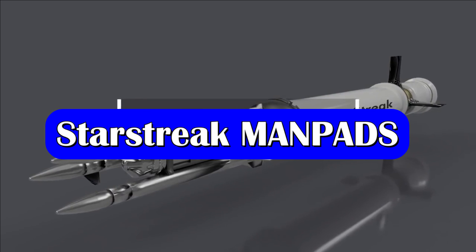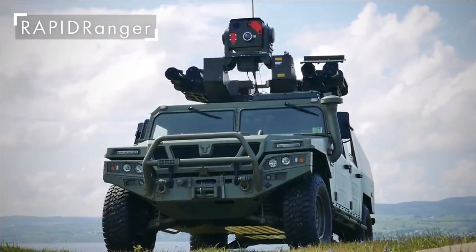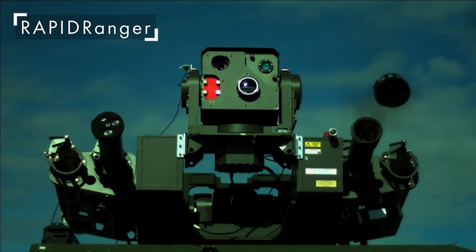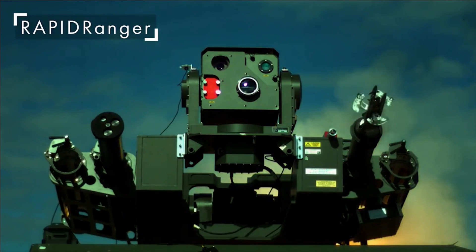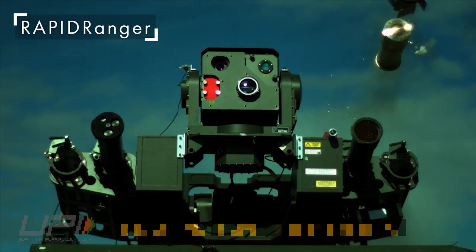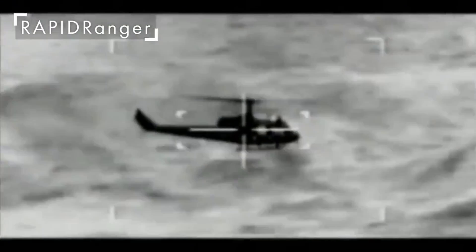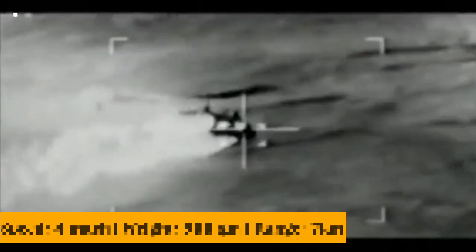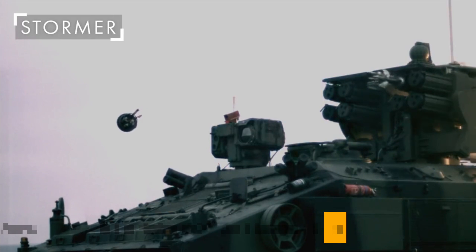Starstreak is a British short-range surface-to-air missile that can be used as a man-portable air defense system, MANPADS. The unique visible feature of this missile is its warhead. The missile has three explosive sub-munitions called darts, made up of tungsten alloy. Each dart weighs close to 900 grams with a warhead of 450 grams, and each dart consists of a rotating forebody with two canard fins. The MANPADS has a range of 7 km and can hit targets at a maximum velocity of Mach 4, making it the fastest short-range surface-to-air missile in existence.